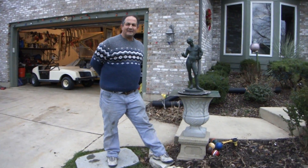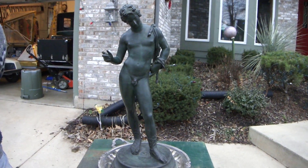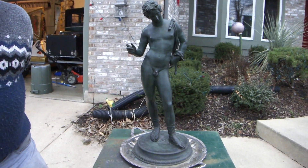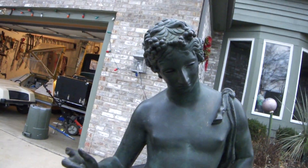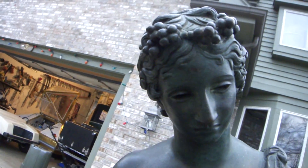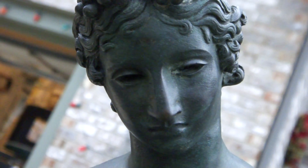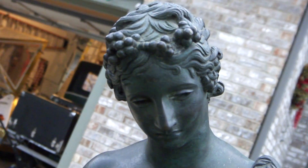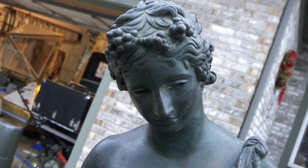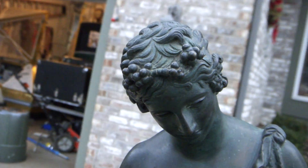Today we're offering a beautiful Greek bronze statue of a shepherd. If you take a look at some of the details, like his eyes — how they're inset — he's got the classic Greek nose and a beautiful face. If you look at the top of his face, you see two groups of grapes tied around his head.